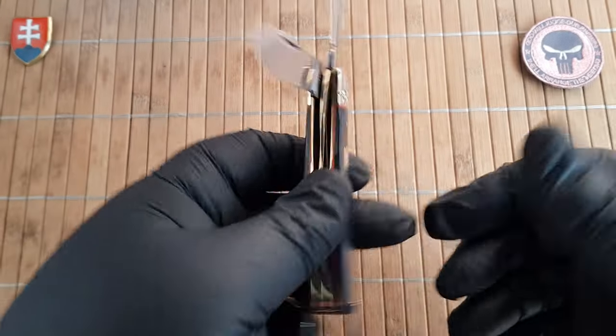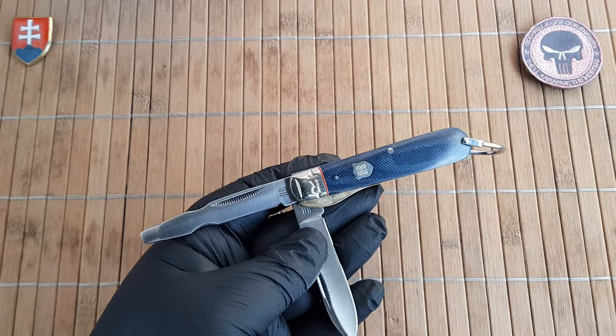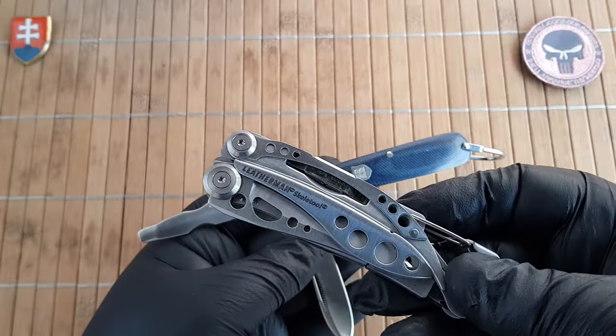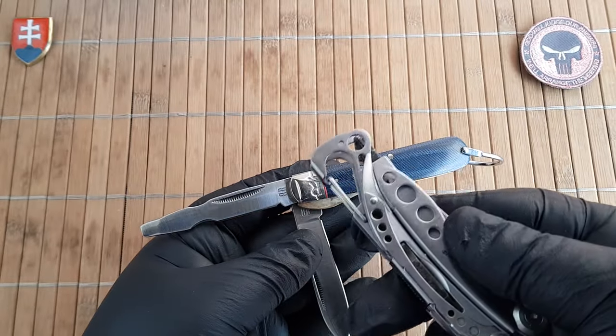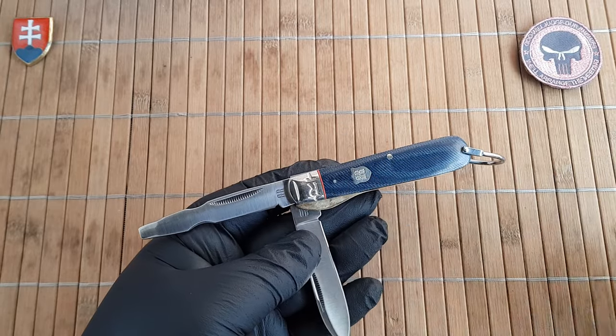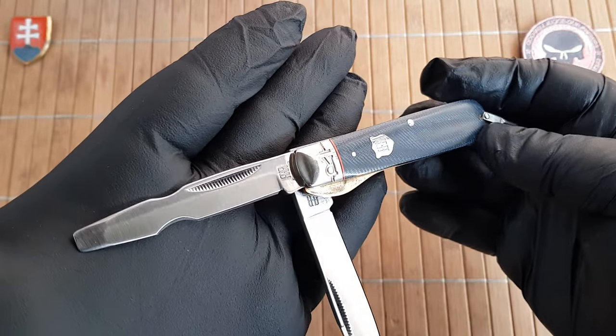Nowadays this pattern is probably obsolete, just because we have much more specific tools like multi-tools. So this is something for the collection.